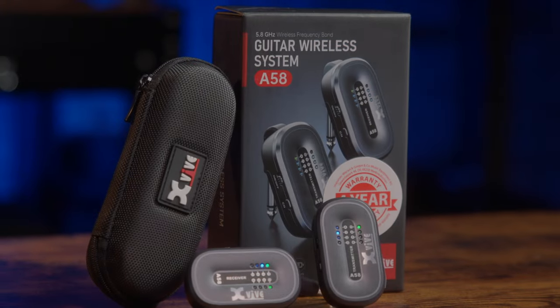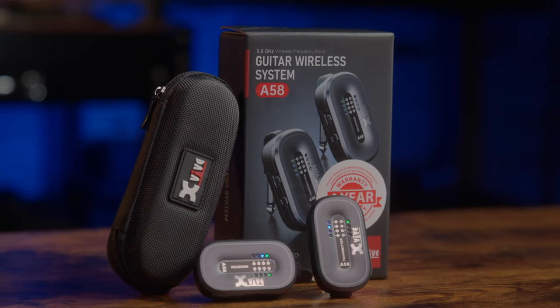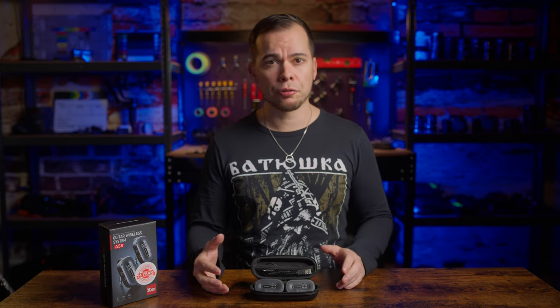The downside is there aren't really affordable options when it comes to 5.8 GHz systems for guitar and bass, but X-Wife wants to change this since the A58 costs only $150. Full disclosure: X-Wife contacted me and sent me this unit for free for this review, but no money changed hands and they had no say in making this video, nor do they get to see it before you do. So this is my own honest opinion, not a sales video — and we will get to the flaws, so don't worry.